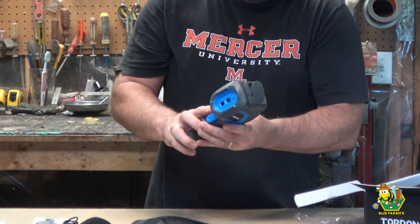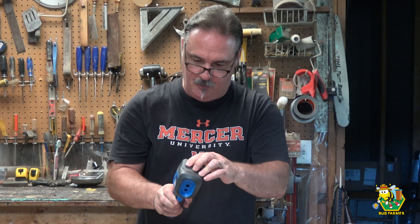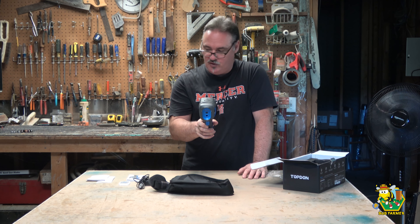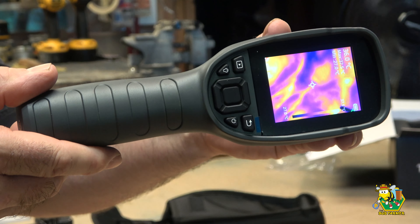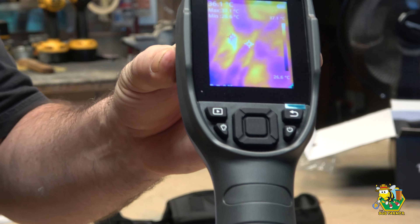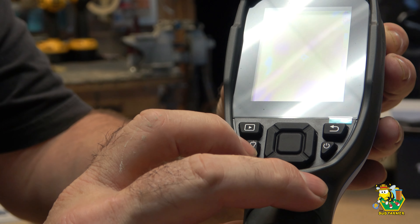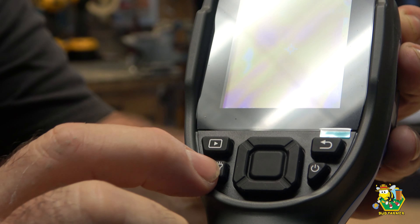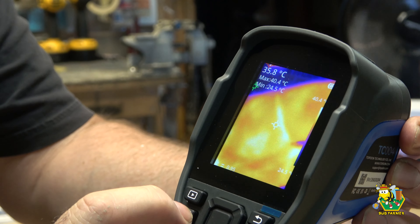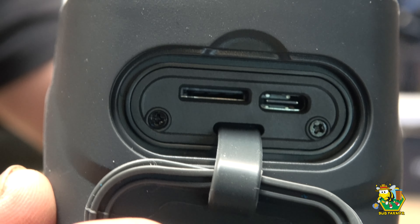First thing we're going to do is have a close-up look at this. We've got several buttons back here. I know that one is a power button, that looks like a return, that looks like a play. I'm not sure what that one is by the icon - maybe a backlight. Let's push it and see what happens. Oh, it's a front light - look at that. So there's our USB and our memory stick - they live right underneath here.